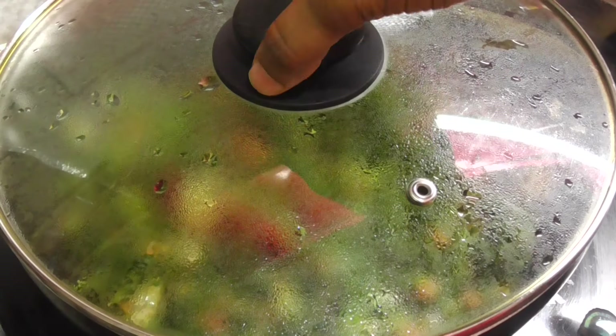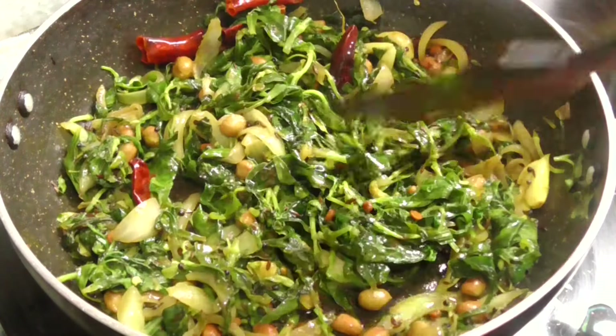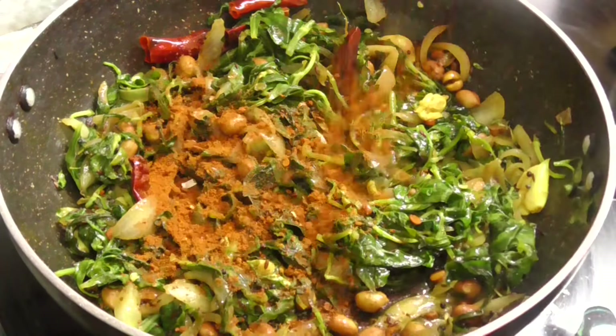It will be dry on the medium flame. After 3 minutes, it will be dry. Keep it on the medium flame until it is dry.